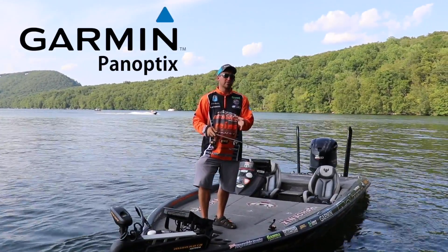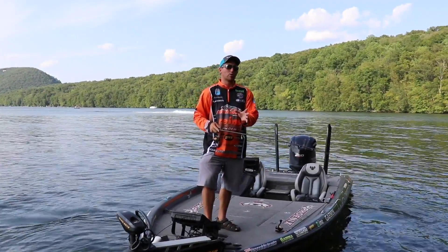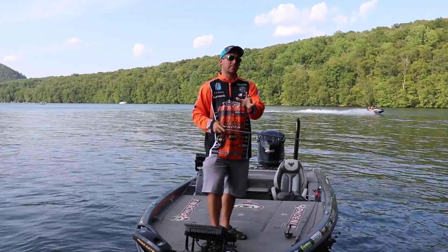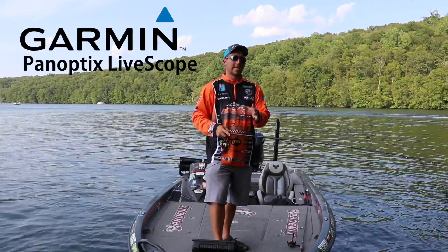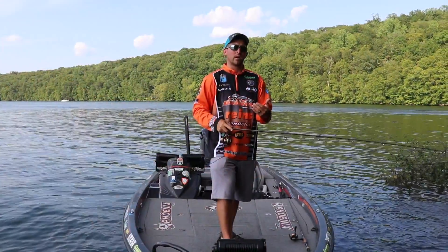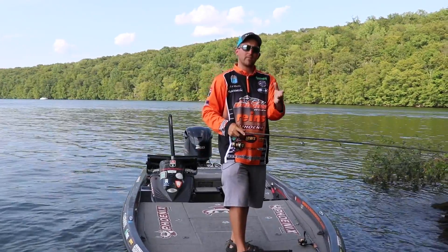I've been running Panoptix for four years. I started out with just live view forward and now they have live view forward and live view down. It keeps getting more and more refined with every new transducer they're making. They just came out with the Garmin Panoptix LiveScope transducer and it's incredible. I'm going to show you an example of catching jumbo perch — how to see fish out, get right over the top of them, and video game fish.